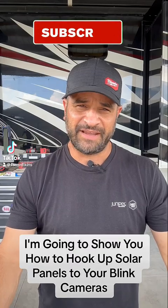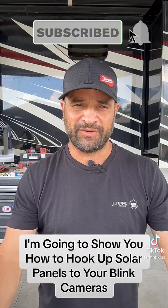Hey, this is Farms and Fixins, and today I'm going to show you how to hook up solar panels to your Blink cameras.